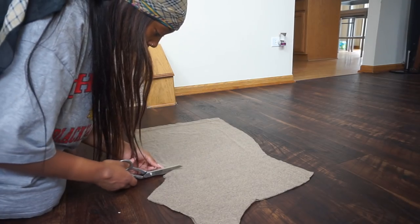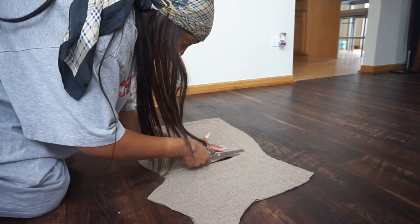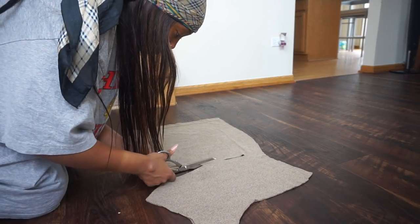After I mark that, I'm just going to cut those areas out of the dress so we have a little opening.